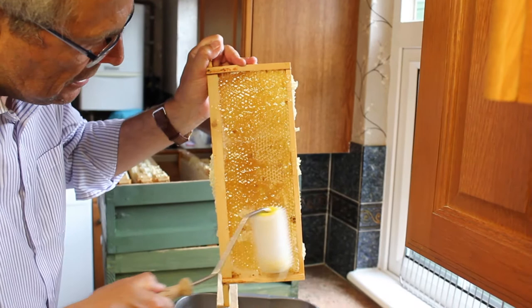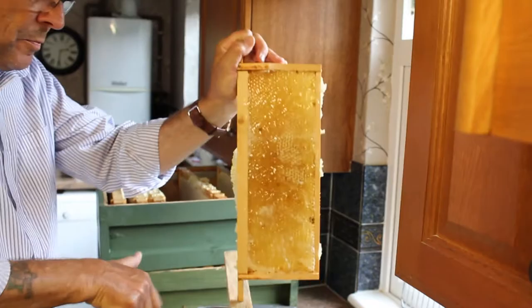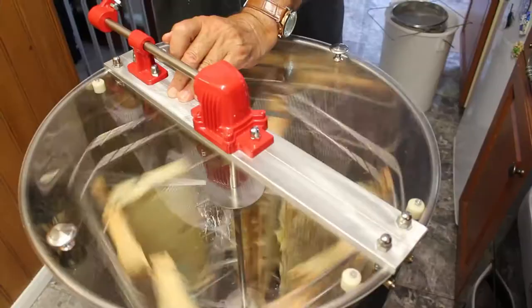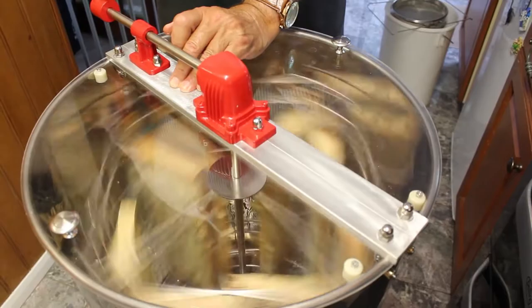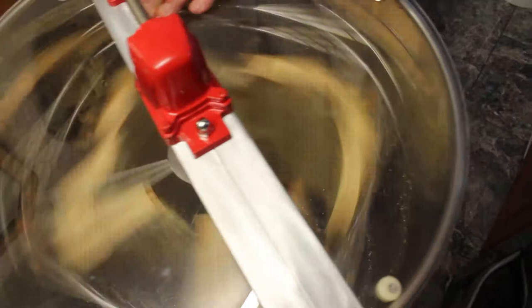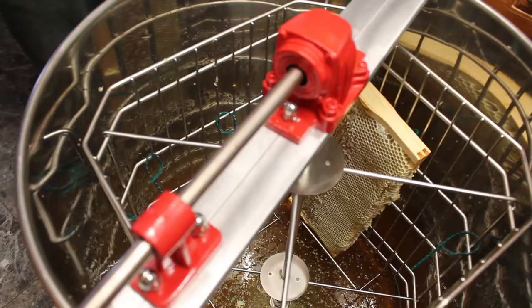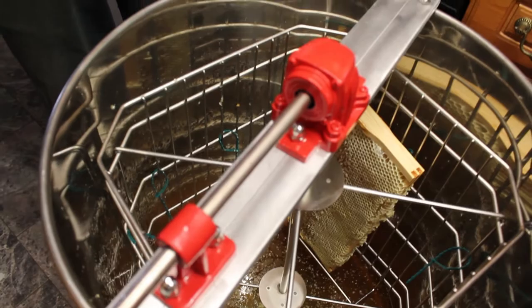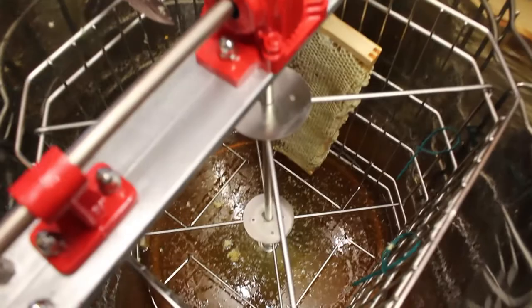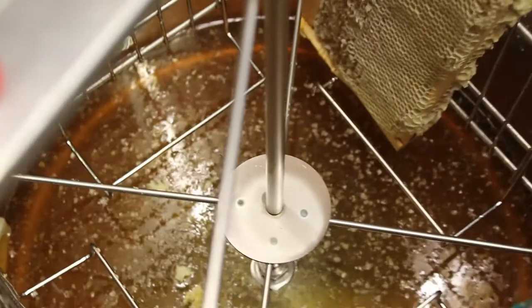I'd like to use the roller - it clears the wax cappings better than the knife, but you do end up with quite a bit of wax. So we put that over to the extractor. You can see the honey flicking out along the sides. We found out it's best to just put four frames in here - I thought it would hold eight but it holds four. And you can see there's loads of honey in there - that's the best way of doing it for this machine.